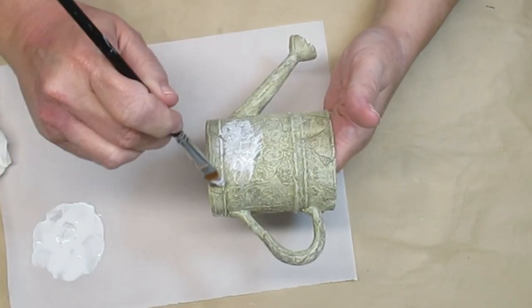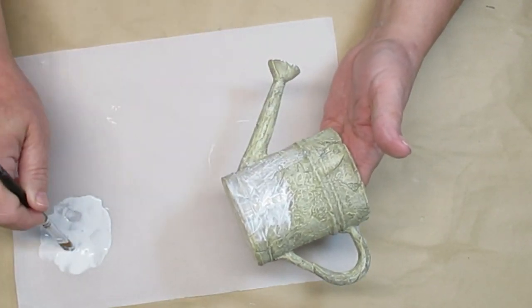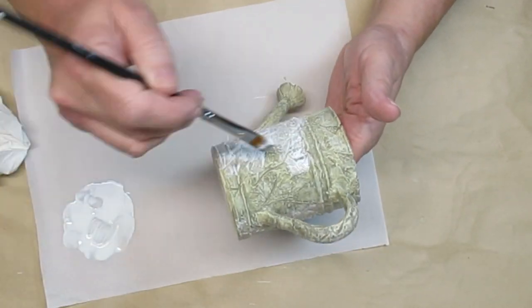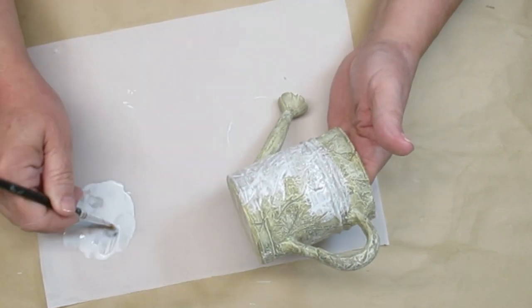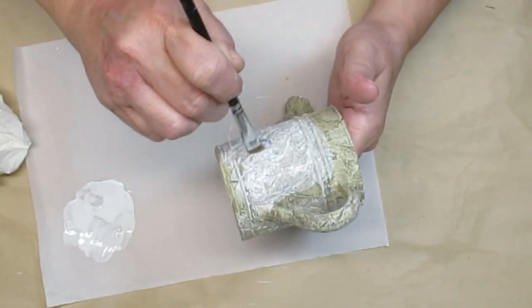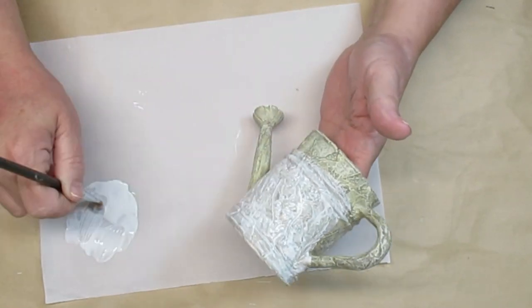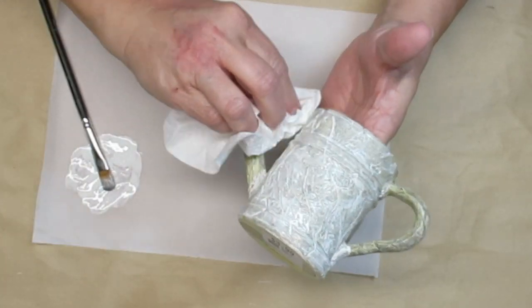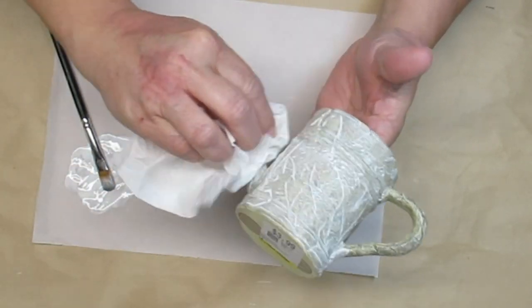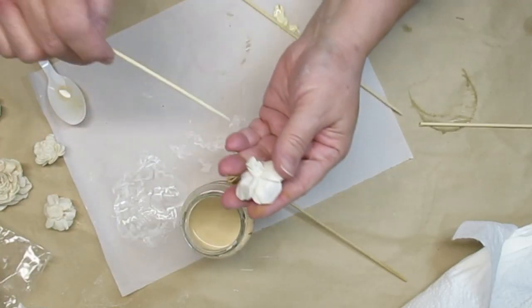My first project is this little watering can that I picked up at the thrift store. It's a resin type, which is a really hard plastic, but it has some really neat carvings in it. The color was okay but I wanted to brighten it up a bit. I'm using some Folk Art Home Decor clear wax with a little drop of white chalk paint in it. I'm putting this all over the watering can and then wiping it off with a paper towel so all the white color stays inside those cracks — it turns out really pretty.